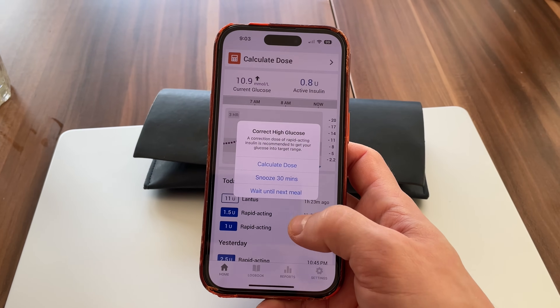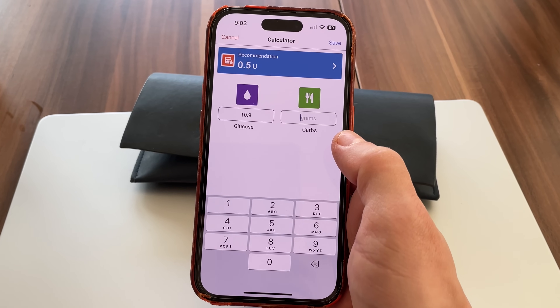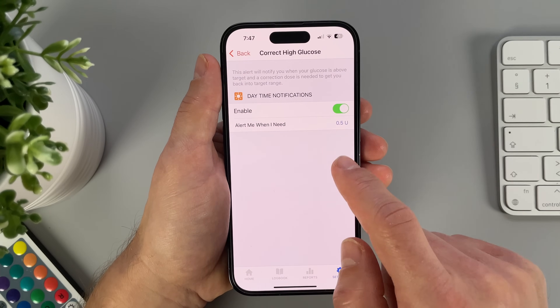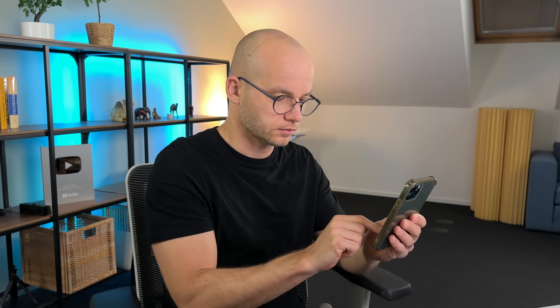That brings me to feature number 6: the InPen correct high glucose alert doesn't just tell me that I'm high — it actually recommends how much insulin I need to get back in range. Even better, I can customize this alert. I can tell the system not to alert me unless I need a specific insulin dose, as low as 0.5 units for tighter control or a higher value depending on how much I want to interact with the system. In real life, this really helped me with alarm fatigue and took away some of the mental burden of diabetes.